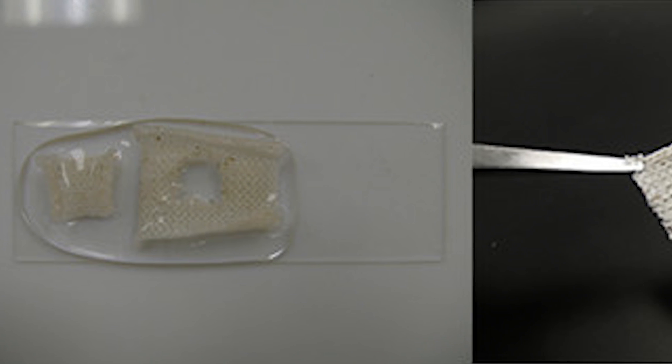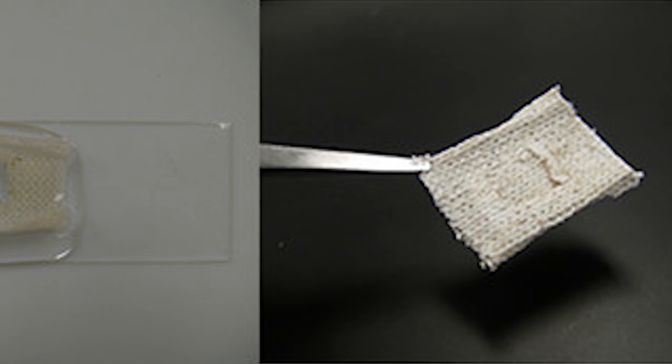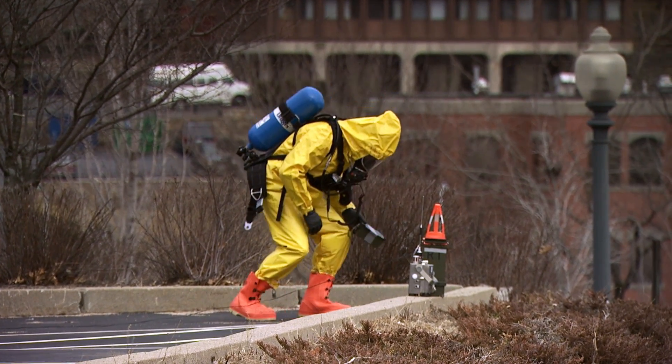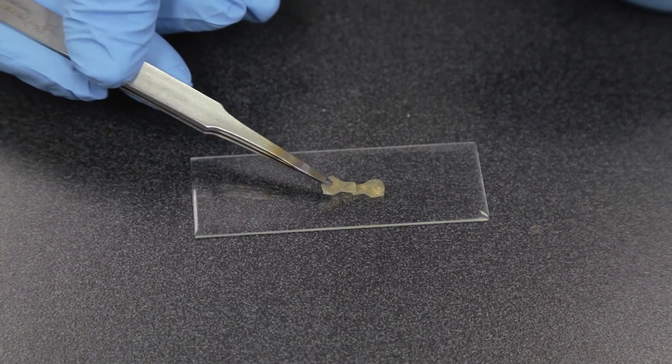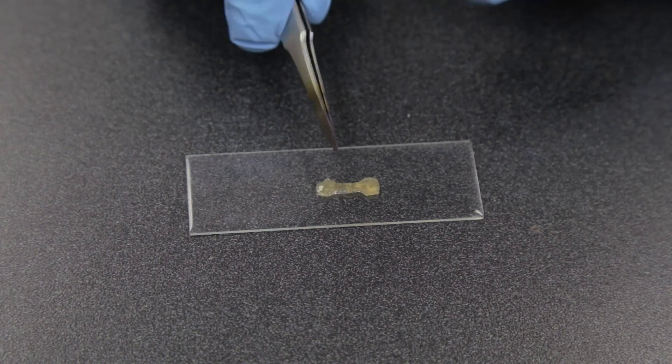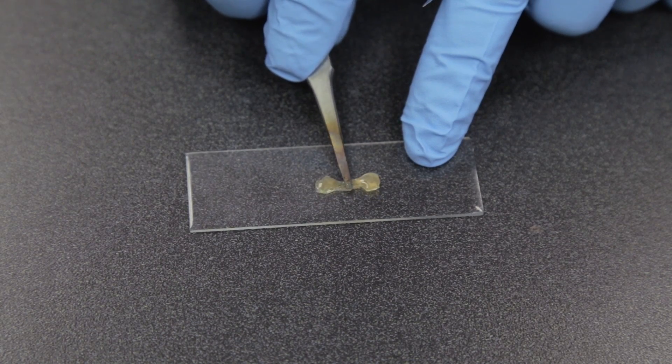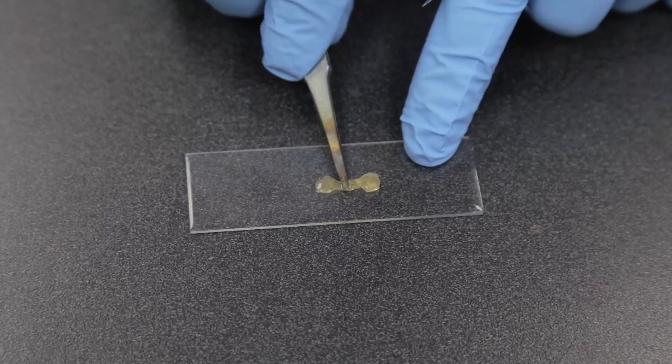Scientists also envision self-healing materials for hazardous material suits, where rips or tears could be a real danger, exposing people to hazardous things. A suit that repairs itself could help keep people safe. Science and nature coming together to help patch things up.